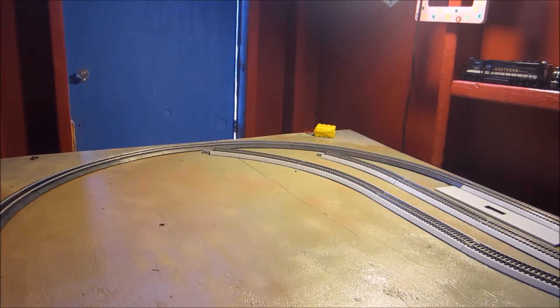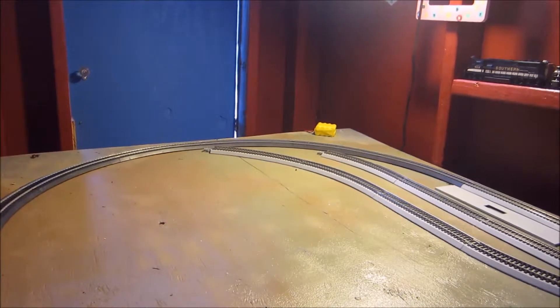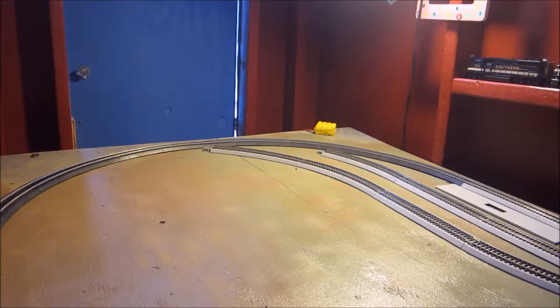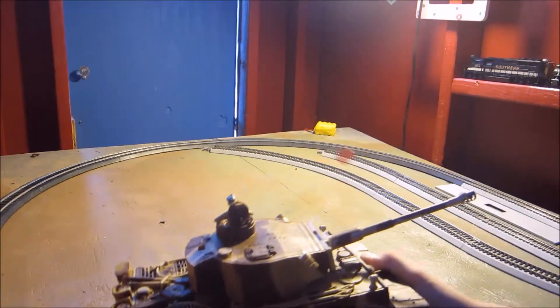Hey guys, modeler48 here. I'm doing another video on an RC tank. You may have seen my last video — me and my friend got into the hobby of RC tanks, but don't worry, we are not giving up trains. This is my second RC tank, and I will be showing you the Tiger I, the German tank. Let's just jump right into this.